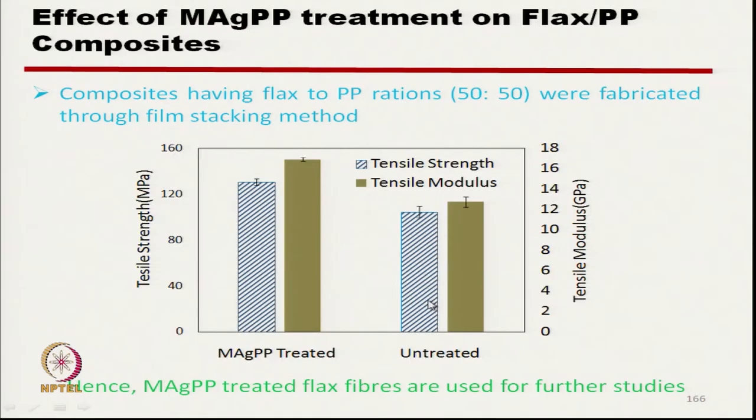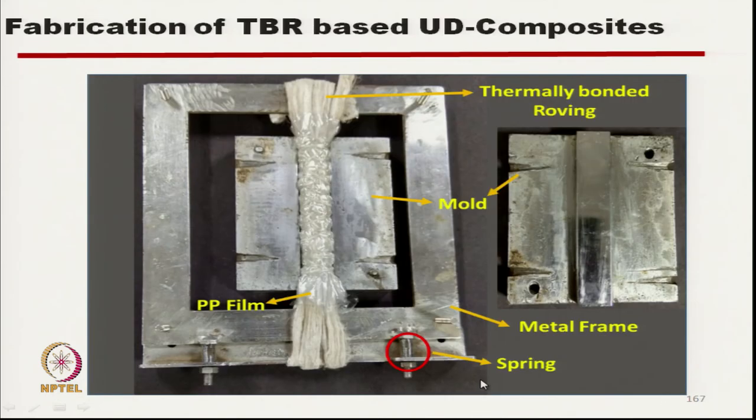If we see this graph, the MAGPP-treated composite and untreated composite show that both tensile strength and tensile modulus in the case of treated composite are higher than untreated. So for further studies we have used MAGPP-treated flax fibre composites. This is the photograph of the composite-making process for unidirectional composites.